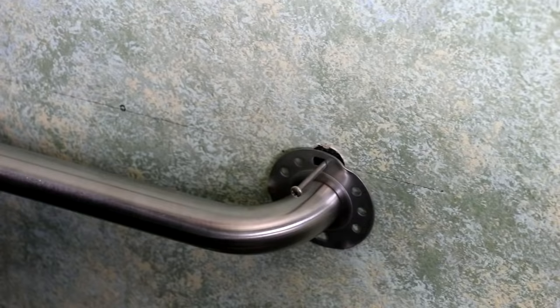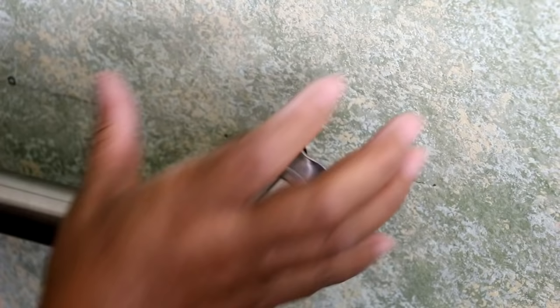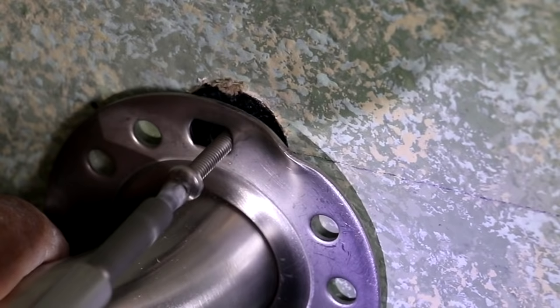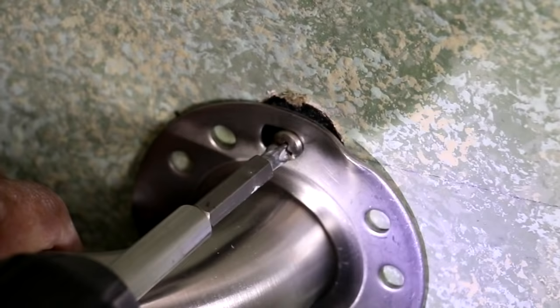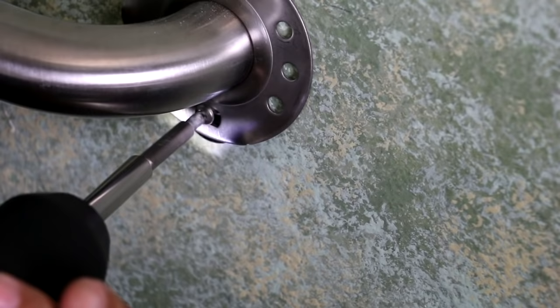Now I'm just going to screw it in. And what's going to happen is, as I screw this in, the Wingit is going to open up and grab hold of the back of the drywall. There it is. So now I'm going to get the bottom here. There we go.